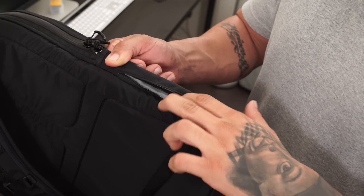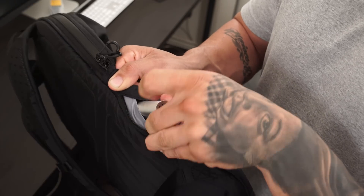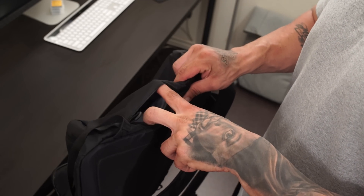Towards the sides of the bag you're going to find two small side pockets, which I personally use for either some extra batteries for my mods or even my two mechanical mods, depending on where I'm going for the day.